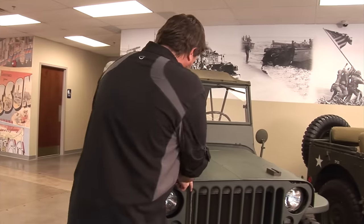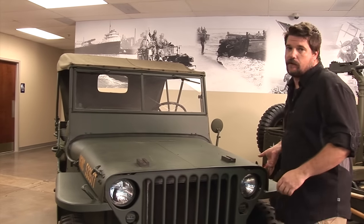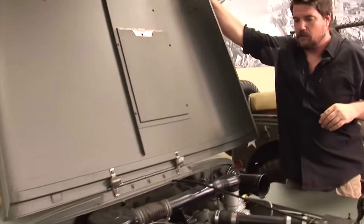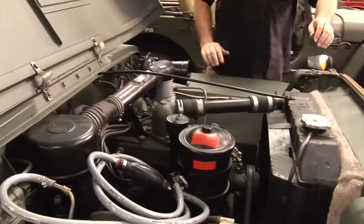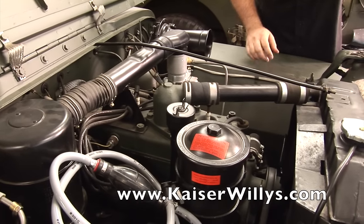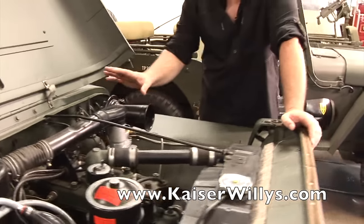Let's look at this motor. This is the 134 four-cylinder Go-Devil motor, made by Willys Overland. This is an L-head motor with the top flat and spark plugs in the top. The exhaust and intake manifold are both on the driver's side.